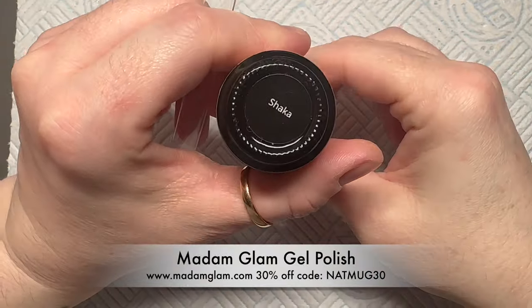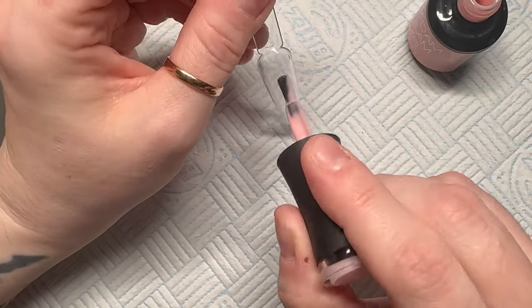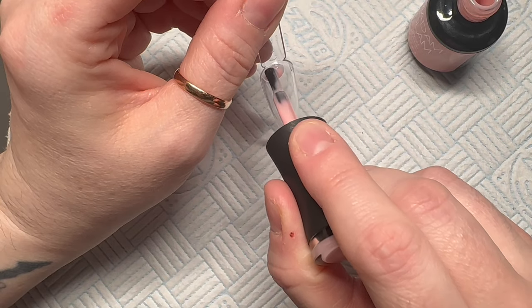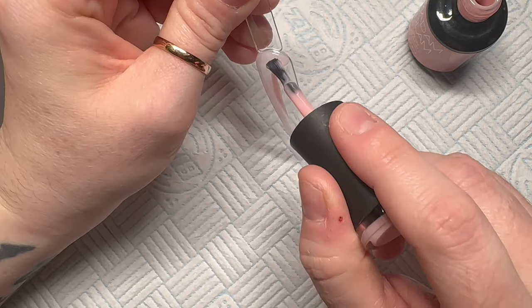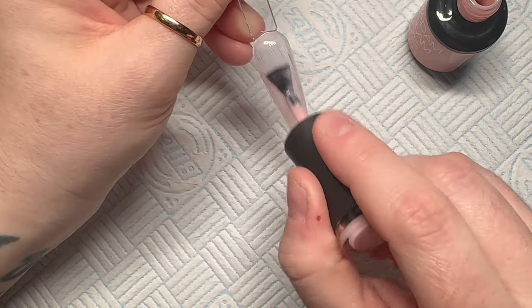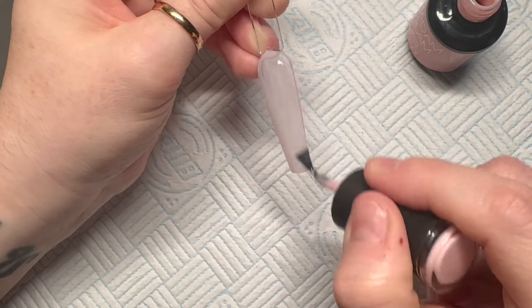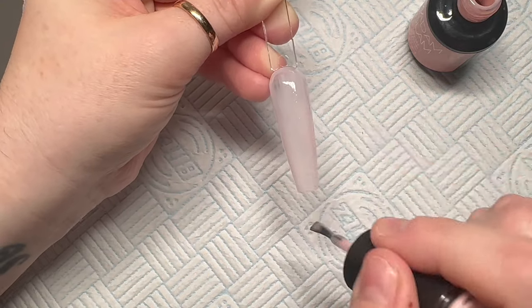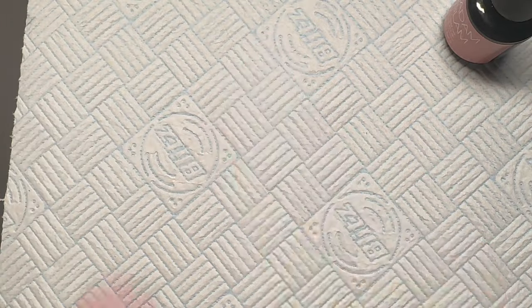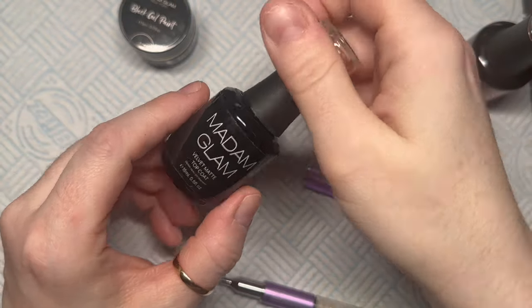I've got my Madam Glam gel polish — I'm gonna use 'Shaker,' a really nice strawberry milkshake pink that's slightly on the sheer side. It would make a great base for a French nail. Give it one coat, wait about 60 seconds, then give it a second coat. We're also going to use the Madam Glam black and white gel paints to draw on the card suits.